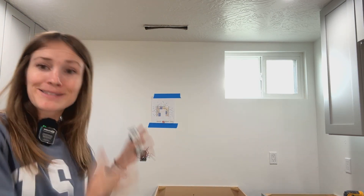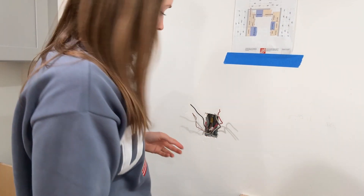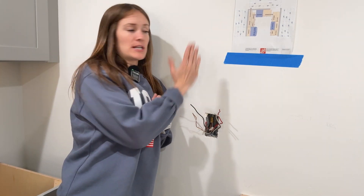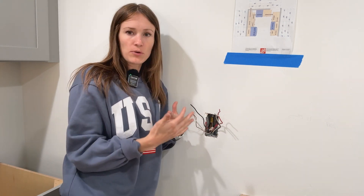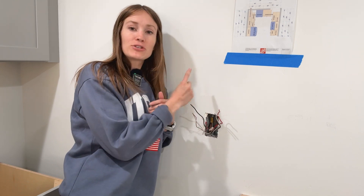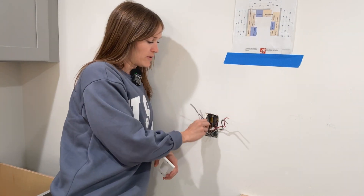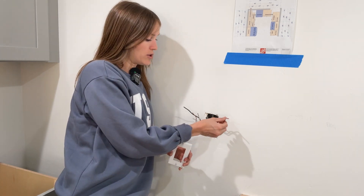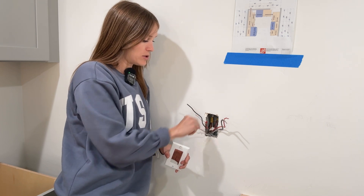What's going to make this project a bit harder is the way this wall was framed. This is an old triplex — a basement apartment — and the walls were furred out on the foundation instead of normal two-by-four studs. So we have a shallow electrical box, which means fitting the back of the switch and all this wiring is going to be tight. For the switch, we have two sets of wires: power coming in, and power going to the box down below. Our power coming in has black, white, and ground.